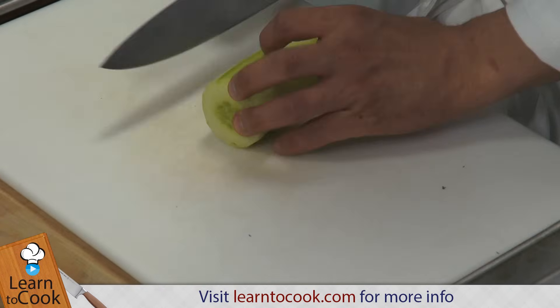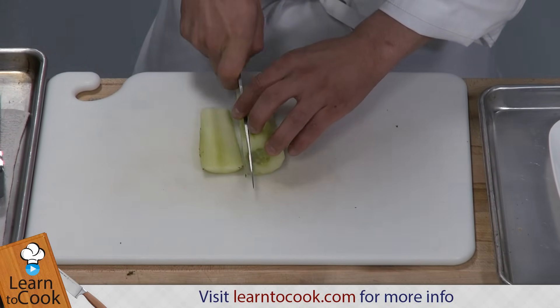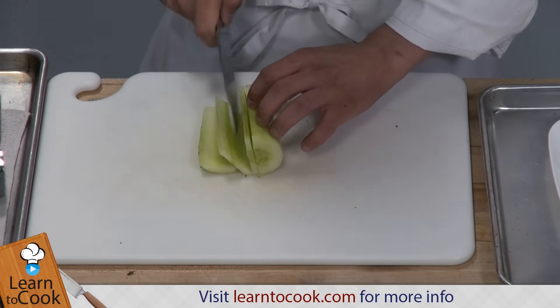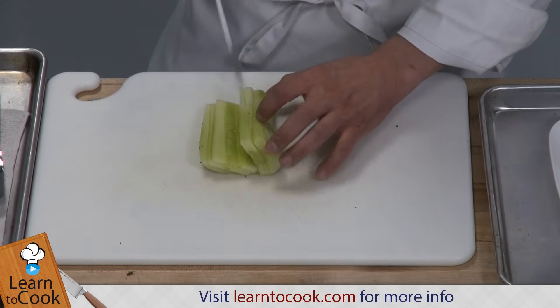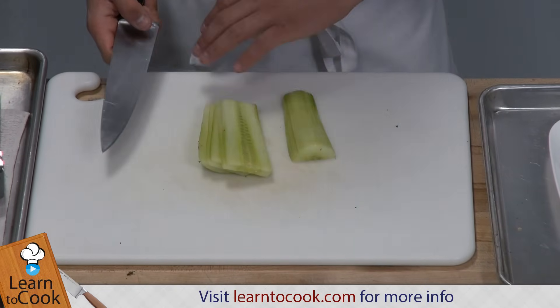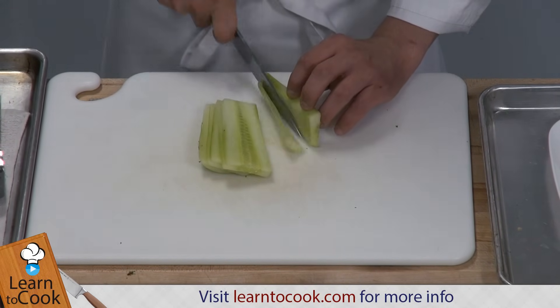We're going to slice it up lengthwise into about a quarter of an inch thick. You can do it bigger or smaller — it's up to you, but that's a pretty decent size. We're using English cucumber as opposed to regular cucumber, also known as seedless cucumber, so we don't have to worry about removing the seeds. These are totally edible, so it's easier to work with.